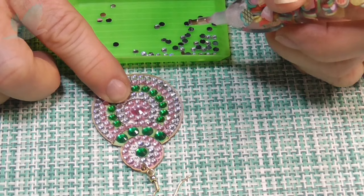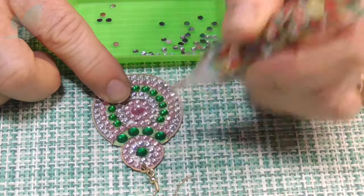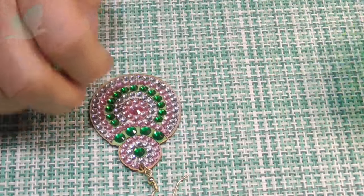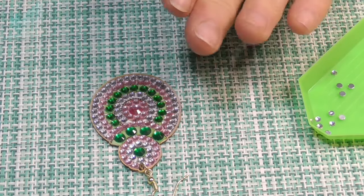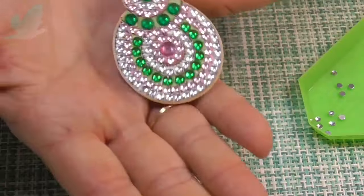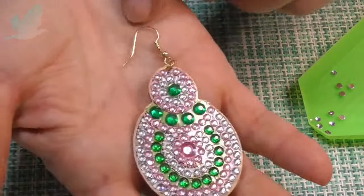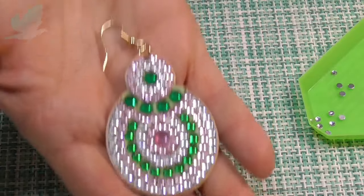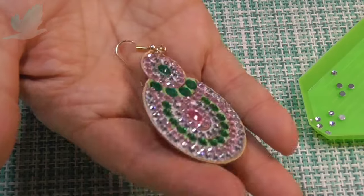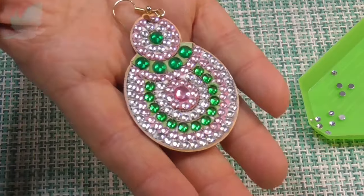We're 20 minutes in. So what I will do is stop the camera and continue this. I'll probably do all of them, actually - I'll do the other side. It's got gold finishings, gold hardware on there. I'll be back soon and just show you the finished pair of earrings.